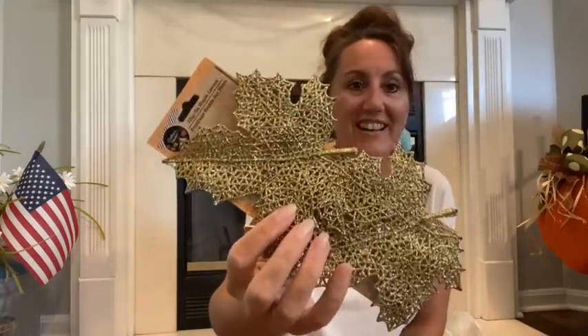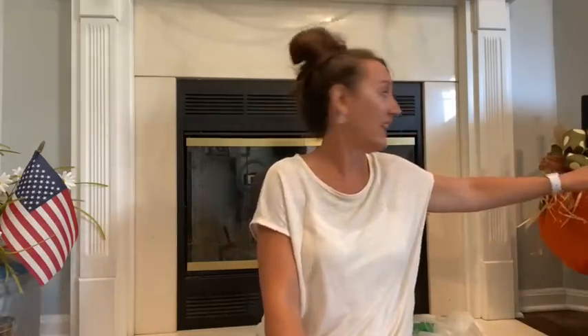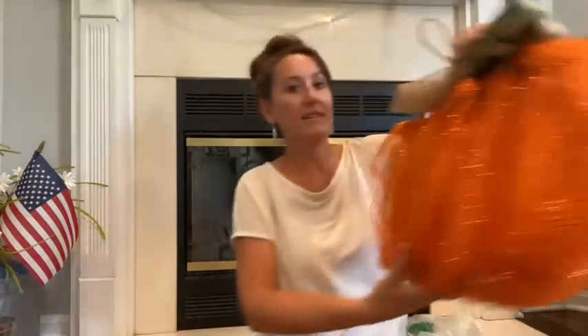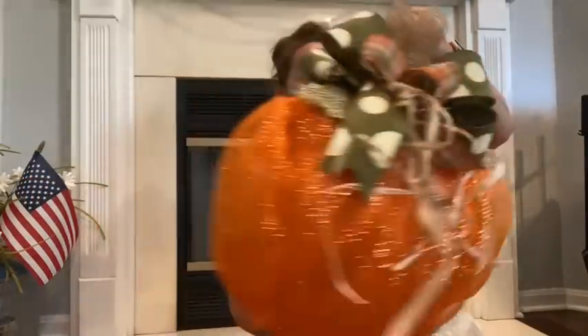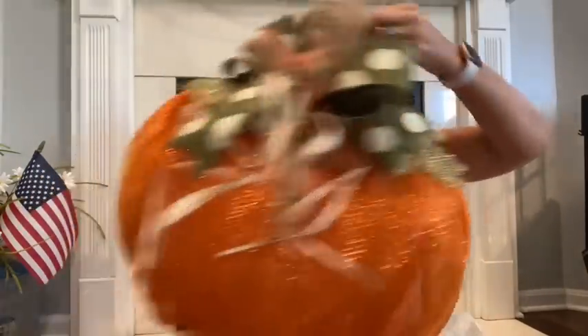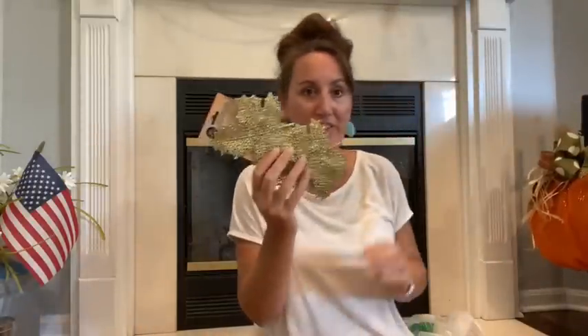I grabbed another thing of the beautiful leaves. It's kind of the sparkle glitter. I've got them on this pumpkin right here. See, I got them on this pumpkin. It's how pretty that looks. When you add them onto the pumpkin, it just looks so pretty. So I just grabbed one more of those.